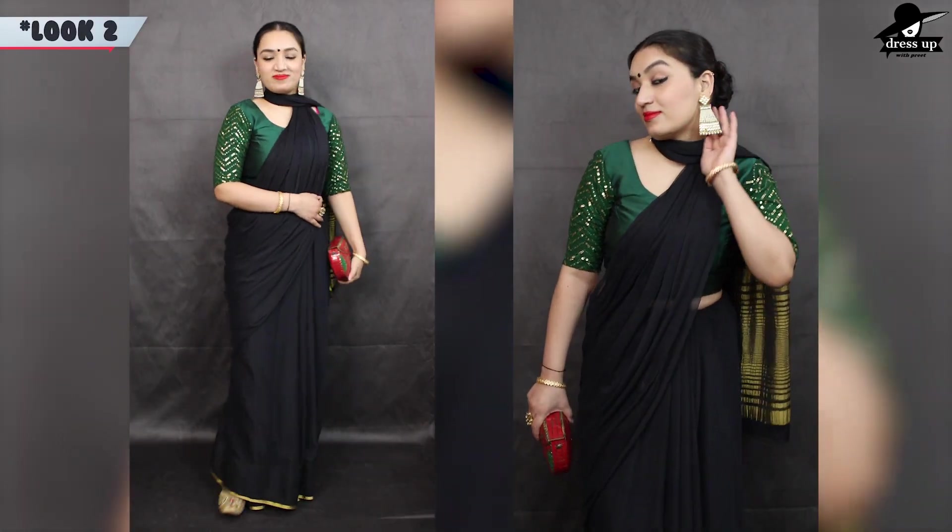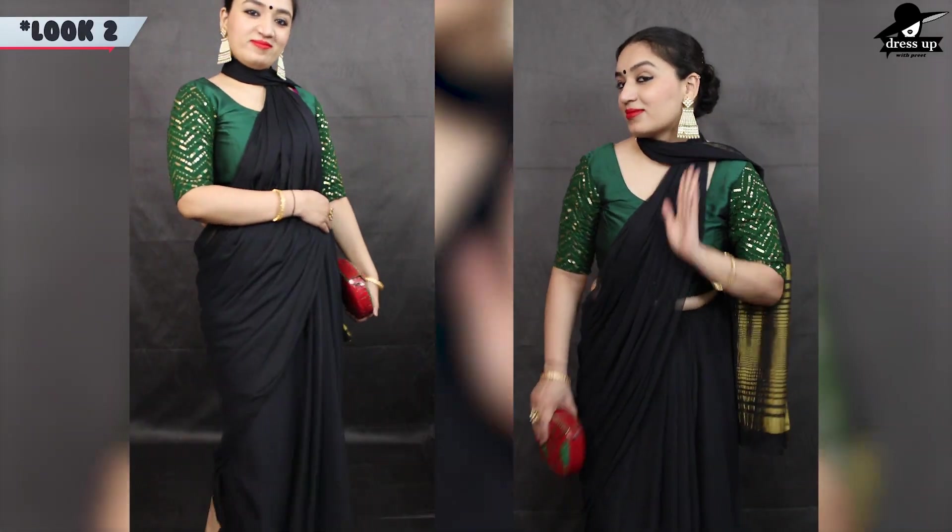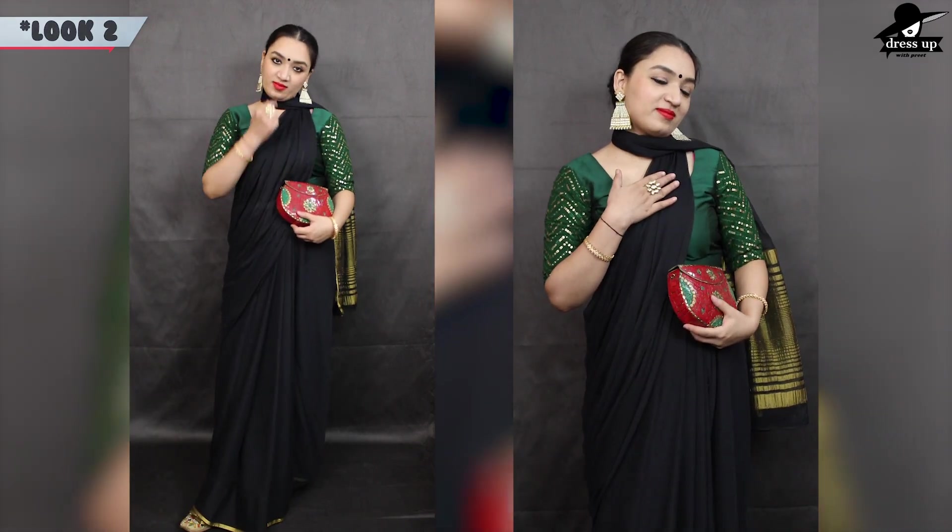In the second look, I have styled a green blouse. This blouse is actually from my old saree which I have styled.